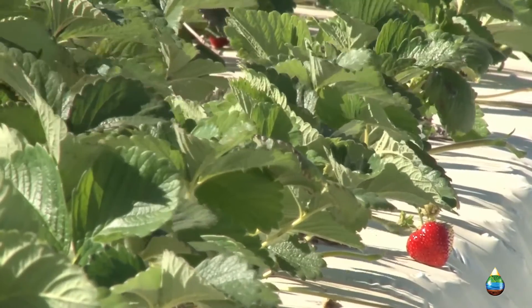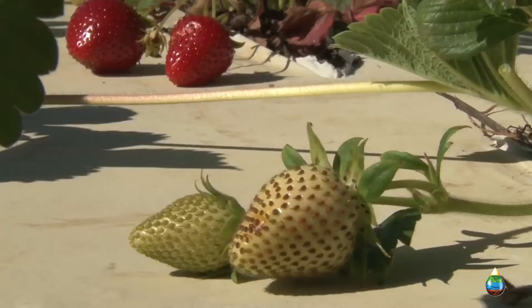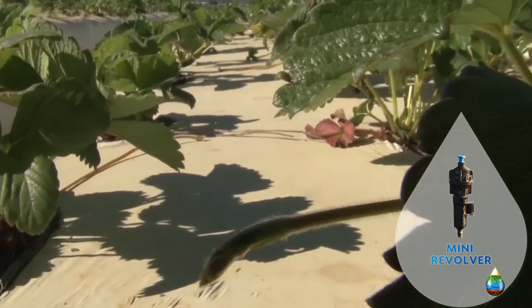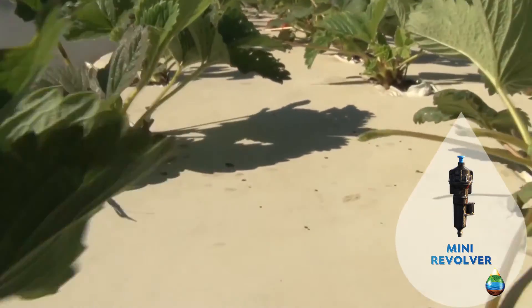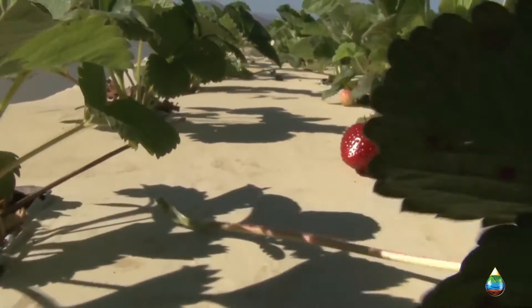We've been in a drought for the last three years, but it's gotten really crucial this year, and some of the ranches this coming season will be affected — some ranches will not have water. The water districts basically told us we need to reduce at least 20%. By doing this product, we've saved dang near 55% usage, so we are above what we need to do, and hopefully by tweaking it, we might be able to get even more efficient.